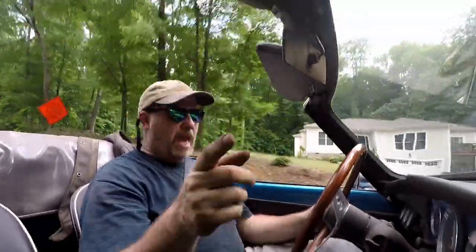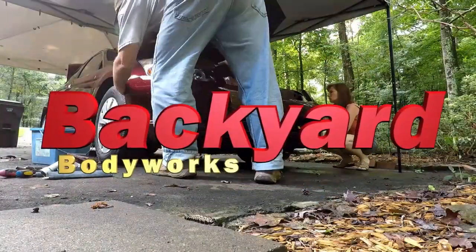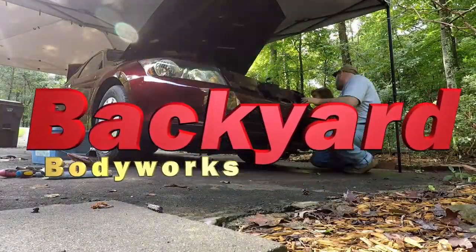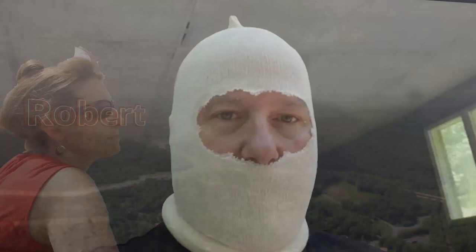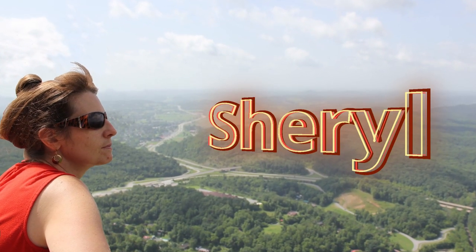Hi, I'm Robert, and you're watching Backyard Body Works. Hi guys, you are watching Backyard Body Works. I'm Robert. Thanks for stopping by the shop today.